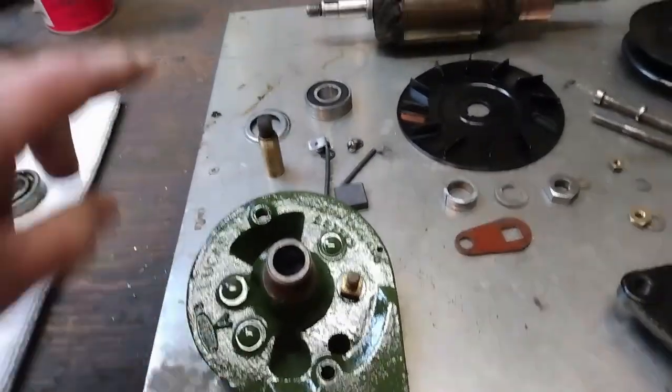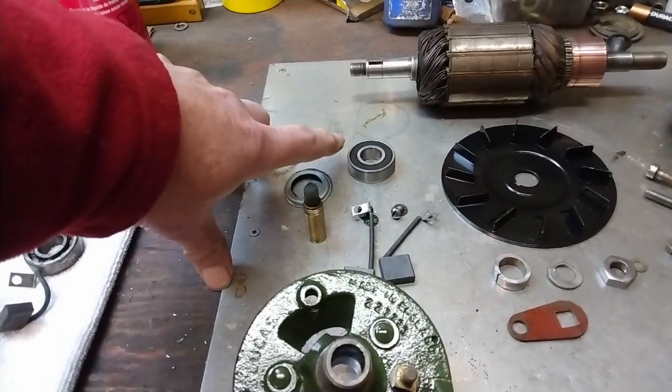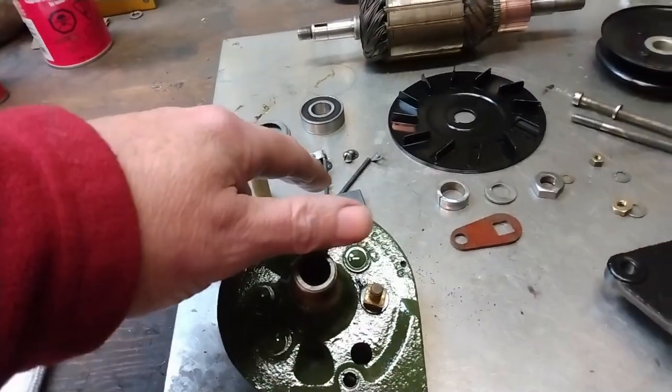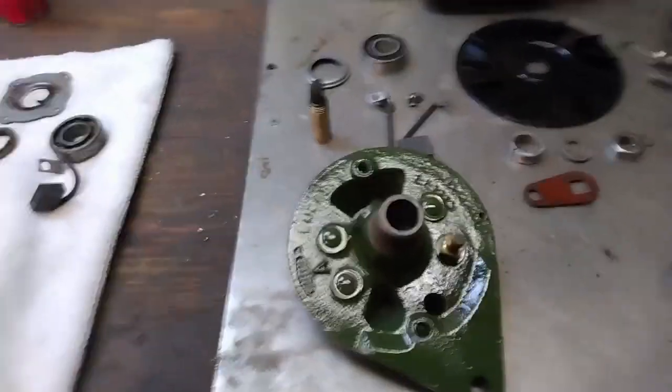For the moment I don't have the Loctite that I need — that's on order, I'll have that tomorrow afternoon. But I can put the back plate together with the oiler, the brushes, and the insulator for that. So let's get to work on that.